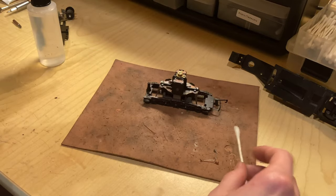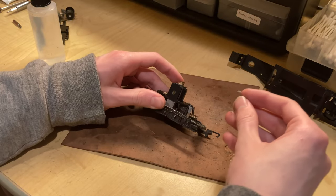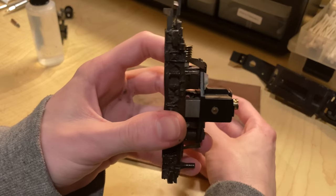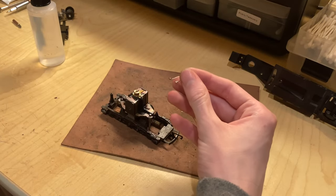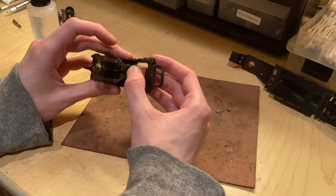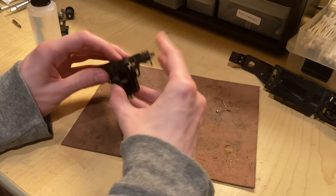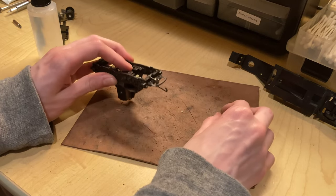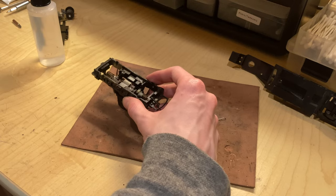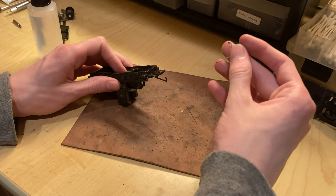This motor now looks pretty good. However, one resistor broke off — it looks like it just broke at the solder joints. So I might need to solder that back on. I'm going to put this whole thing back together, and if it doesn't cause any issues I'll leave it alone for now. If it does cause issues, I'll go in and re-solder it. I'll assemble this truck and then off camera do a quick test to make sure everything is fine.